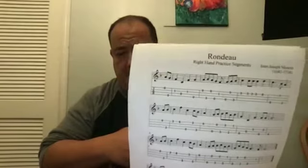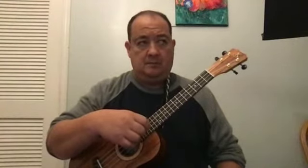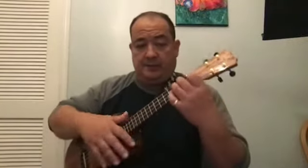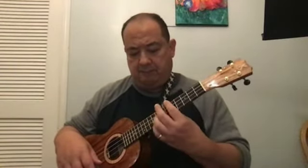The third assignment: the video has jumped to a different piece because this term we've changed one of the pieces. I've cut that out of the training video and put this new one in. The third assignment is to work with Rondo — same skill set as the other piece from last term, but we're going to work with this one instead using fingerstyle. You've been learning the right hand only and the shapes, and now you're going to practice the practice segments.